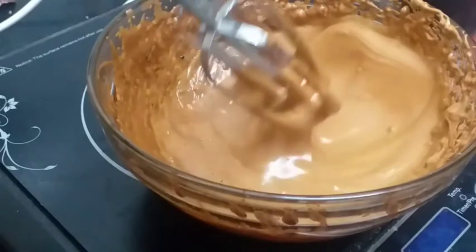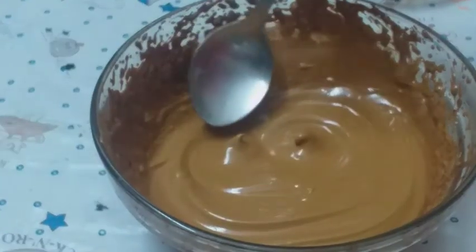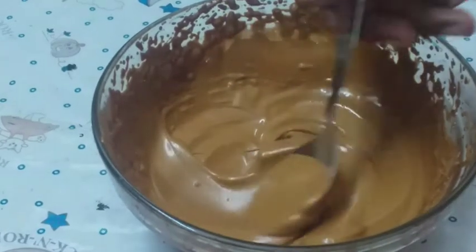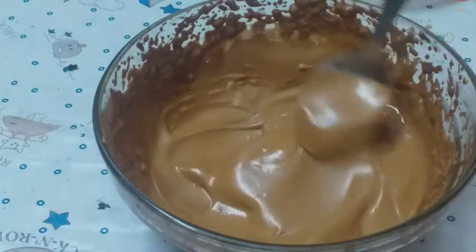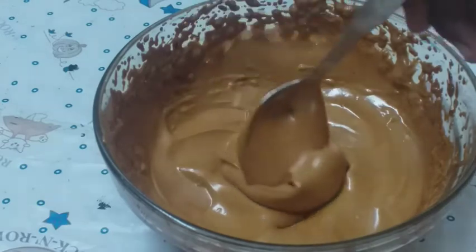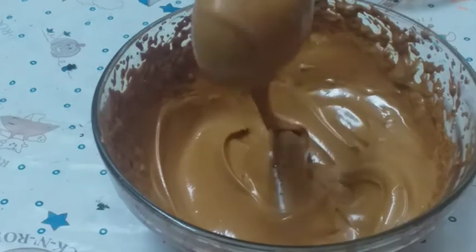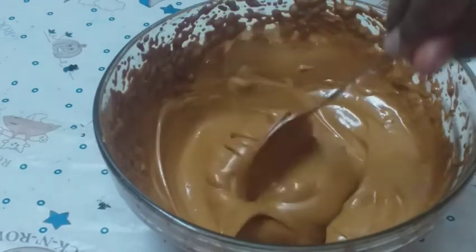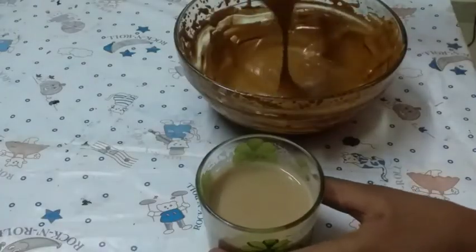After I'm finishing mixing, I'll show you — we have a super smooth Dalgona mix coffee. Now I'll show it to you. You can see guys how smooth and thick it is, and it tastes really, really good. It is sticking like Nutella.